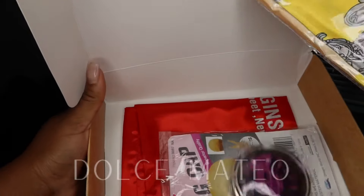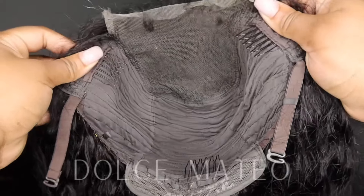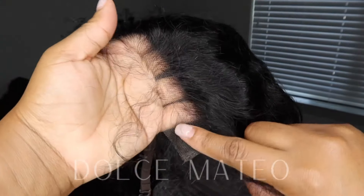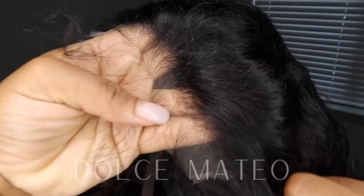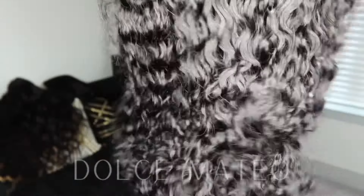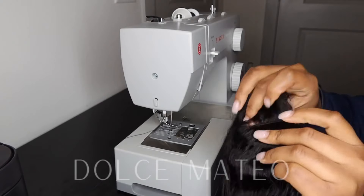The wig itself is a water wave pattern 5x5 HD lace closure wig — 250 density, pre-plucked hairline, small knots, perfect for getting that melted look and bleaching the knots. You can't have HD lace with big knots, that's a no-no. So after I bleached the knots, I decided to go ahead and add in my adjustable elastic band.